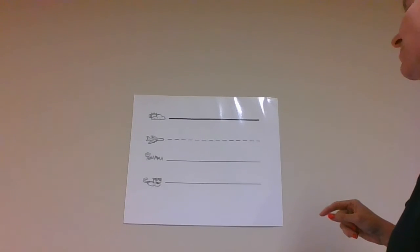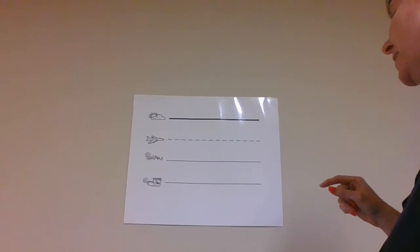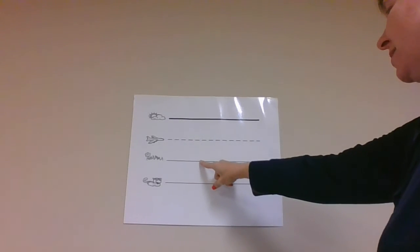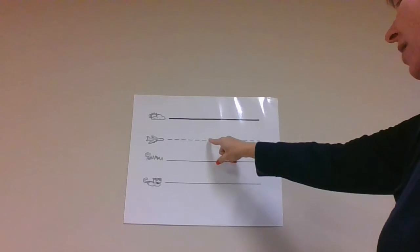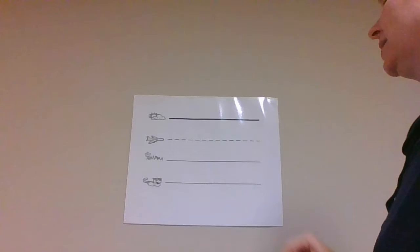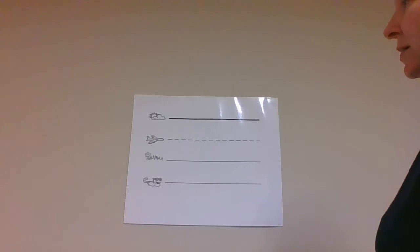Let's do that again. Y is a plain line slide letter. Point to the plain line, slide down to the grass line, go back up to the plain line, and slide the other way all the way down to the worm line. Y, yellow, yuh.